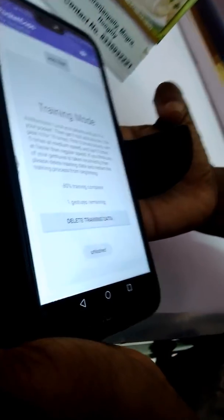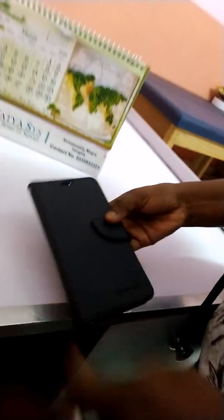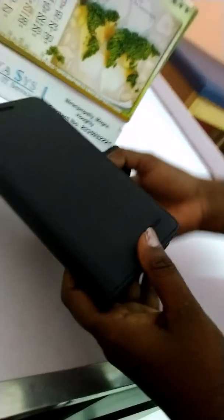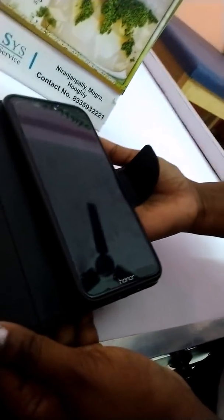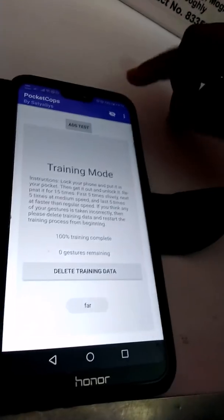The training count was 5. 80% training is complete. Again unlock it — wow, 100% training is completed already!